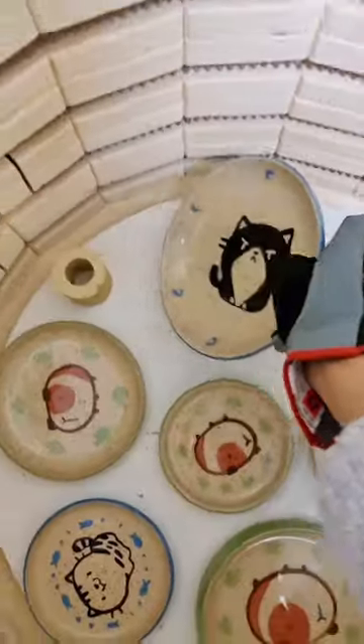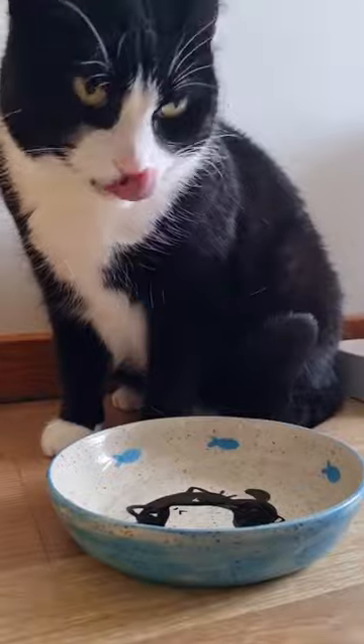I rarely make anything for myself, so it's just so rewarding to have something personalized for my kitties that they use every single day. Plus I just love seeing their little portraits when they're done eating.